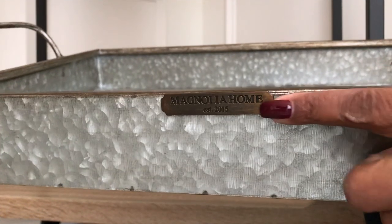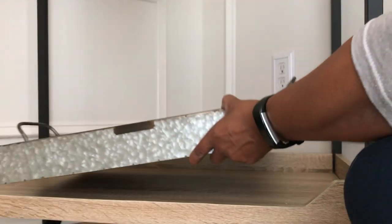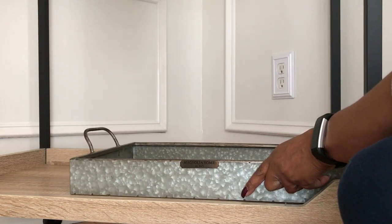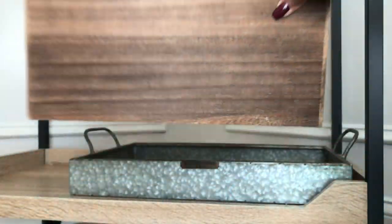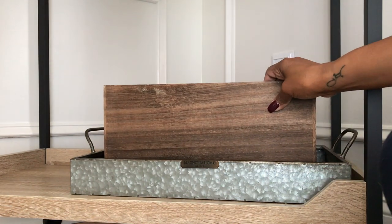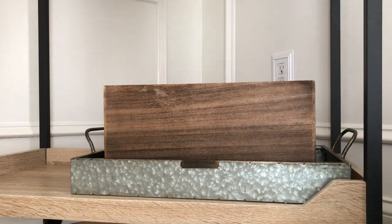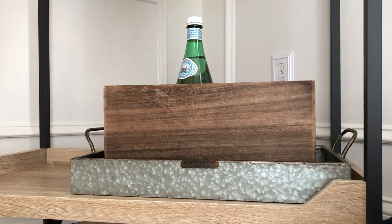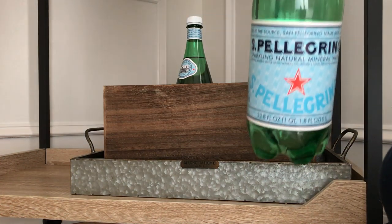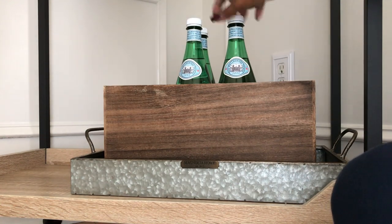Now it's time to move on to the bottom. I'm going to add my Magnolia Home galvanized tray, which I purchased from Pier 1 — just going to place that right there. Next I'm adding this wood crate from Michaels. I wanted to add some different textures — the wood and the galvanized metal — and I wanted the crate for some height. Then I'm adding my Pellegrino bottles here, because this crate is a great place for extra storage.